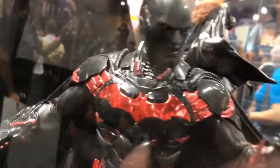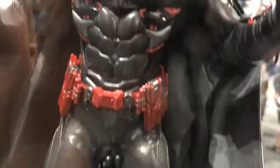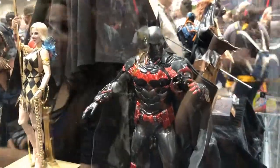Got Futura Batman. This is limited to about 500 pieces, I think. I was considering it but passed — it's got the Batman Beyond look to it. However, I would rather just get a Batman Beyond, so I was like, no thanks.